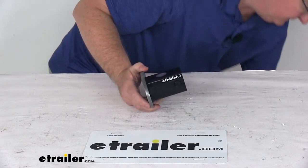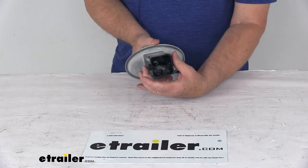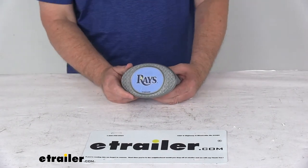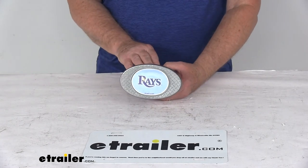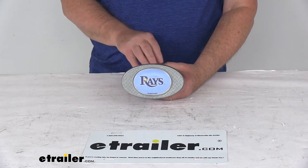If you prefer not to use the plastic hitch clip, it's very easy to remove — just push it all the way in and pull it out, then use your pinning clip or hitch lock. That should do it for the review on the Tampa Bay Rays 2-inch Major League Baseball trailer hitch receiver cover.